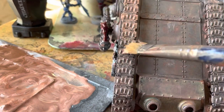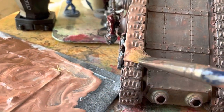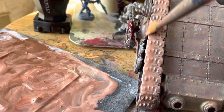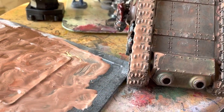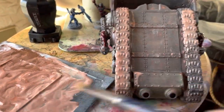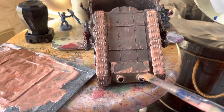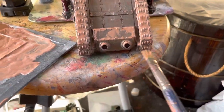Next came the fun bit - applying it. I started on the tracks of my Plague Burst Crawler, as these would press into the mud and really get enveloped in its cloying wetness. I started by applying the most watery portion of the mixture and pressing it smooth to replicate the motion of the tracks running over wet mud. Over the chassis, the tracks would kick up and splatter mud, so my painting movements were more akin to stippling to represent that.